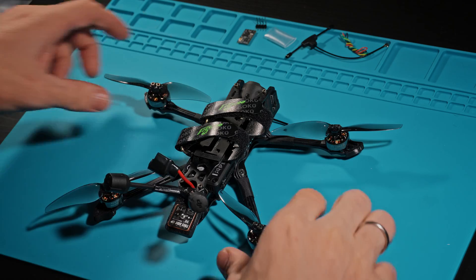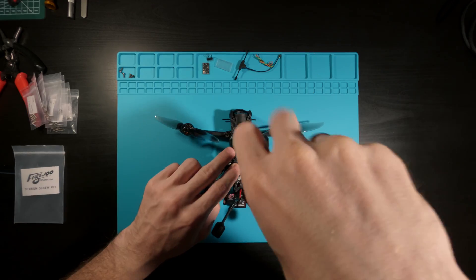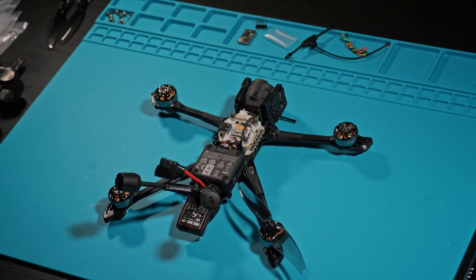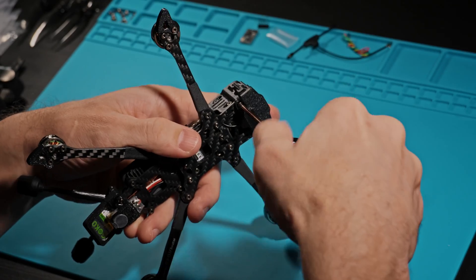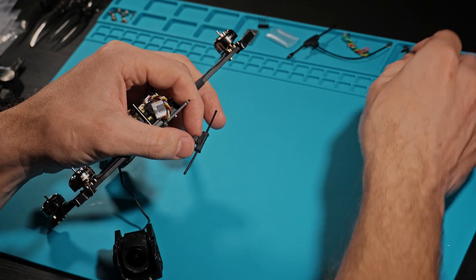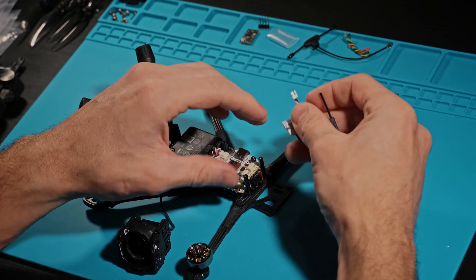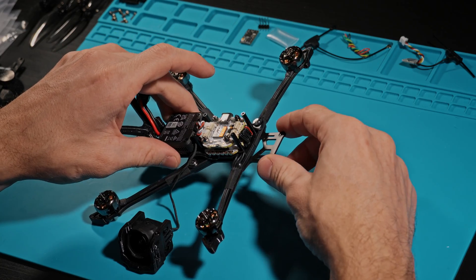Let's start disassembling the drone. First, remove the propellers on top of the board of the frame. Then unscrew the lower mount of the camera and ELRS antenna. Carefully remove the antenna and disconnect the ELRS from the flight controller. It's a pretty cool and lightweight ELRS, but Flywoo's official support team said the range is only 3 kilometers and the power is 10 milliwatts. I am not satisfied with those specs, so I'll have to replace it.